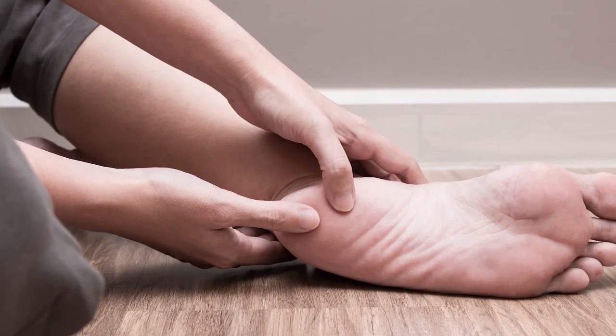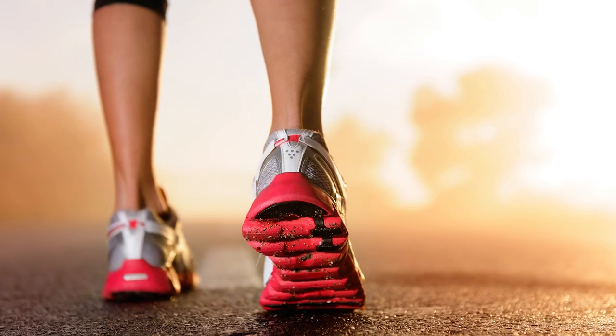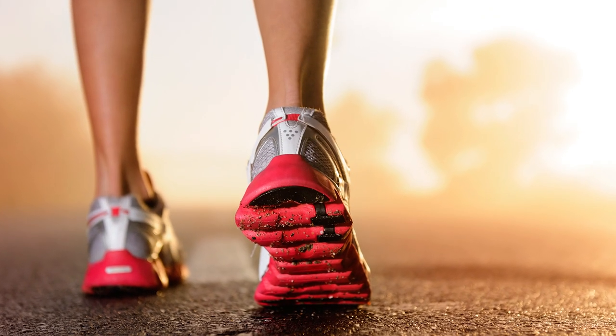Heel-toe drop effectively quantifies the difference between the amount of cushioning beneath your heels and the amount of cushioning beneath your toes. It's best visualized as how big the heel on a shoe is. A high heel-toe drop means a steeper slope and more heel cushioning.